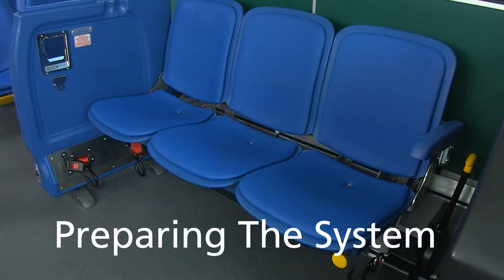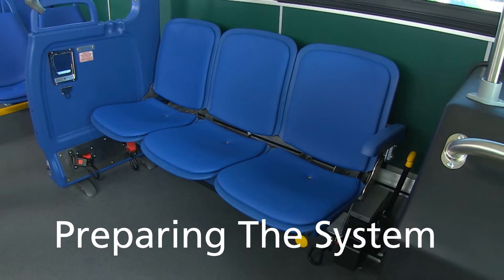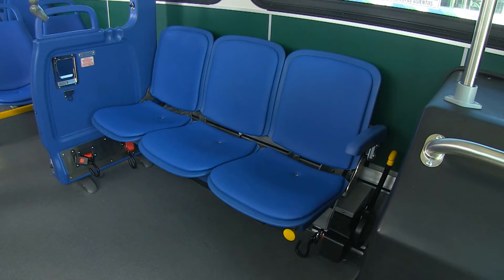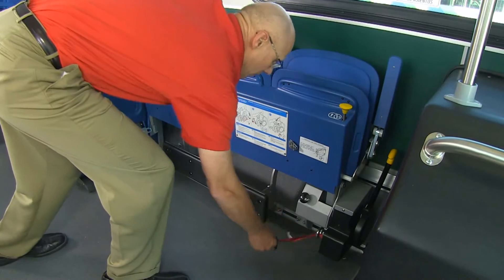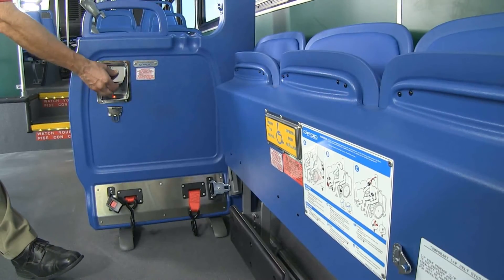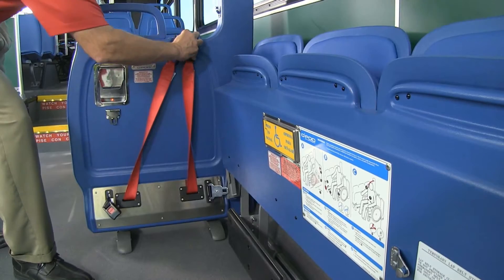The first step when securing an occupant is to prepare the system. This places all necessary securement connections in easy-to-reach locations. Begin by pulling the yellow release knob and raise the longitudinal seat and arm to the upright position. Next, place the front securement hook over the black stowage knob. On the barrier, lift the paddle handle to release the rear retractor belts and store the hooks on top of the barrier.